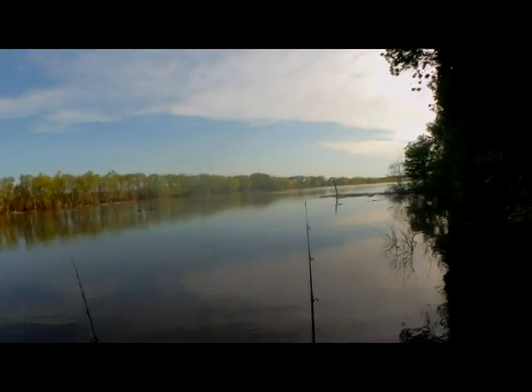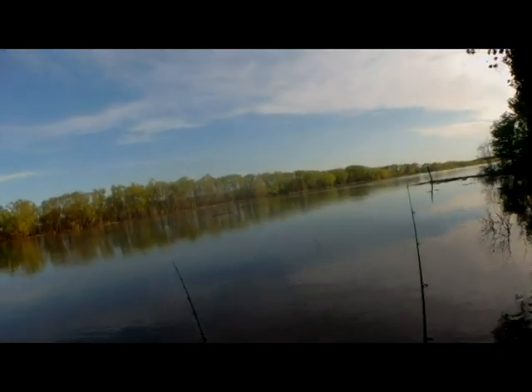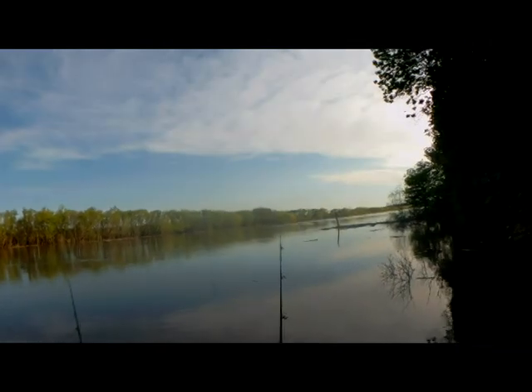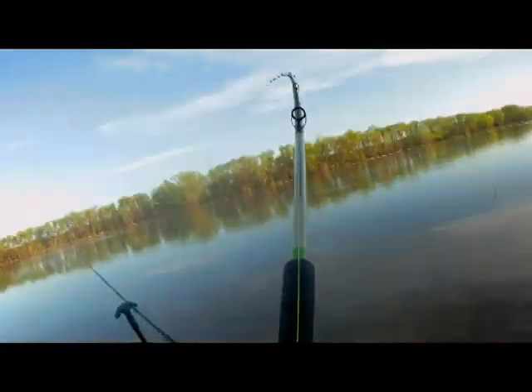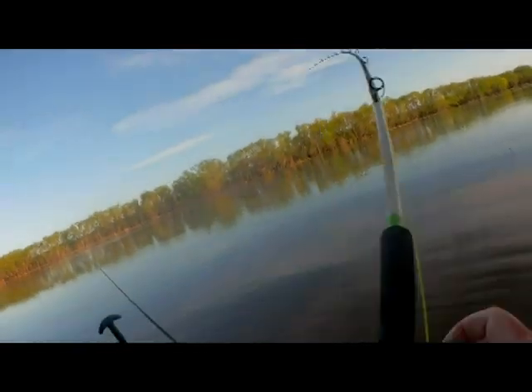Getting two bites at once. This pole's getting a bite and that pole's getting a bite, so we'll see which one goes first. There he is again. He's on there now. It's a pretty decent fish here, it feels like. He's got current with him, though.